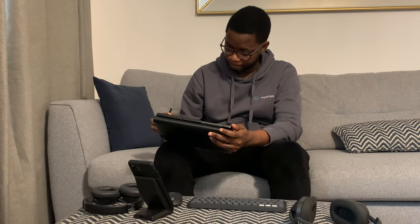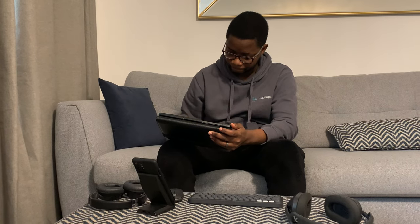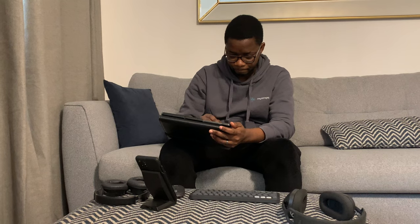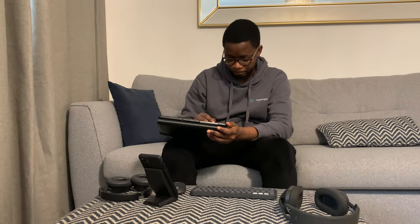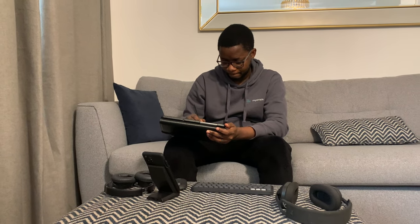The S Pen integration has been seamless for me, allowing precise note-taking and creative tasks. Whether I'm jotting down ideas, sketching, or navigating the user interface, the S Pen offers a responsive and accurate experience. The tablet also supports Air Actions, which allows you to perform certain actions by waving the S Pen in the air — a unique and convenient feature that adds an extra level of interactivity.